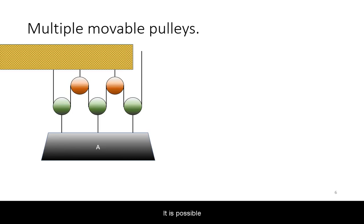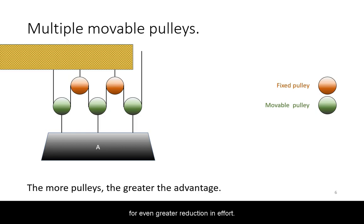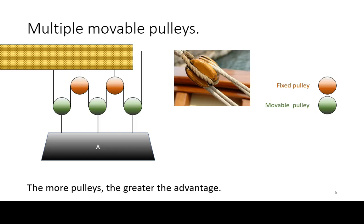It is possible to scale this up with more pulleys for even greater reduction in effort. You may have seen such pulley systems in real life examples. I will leave it up to the viewer to work out the equations on how much advantage is gained for each added moveable pulley.